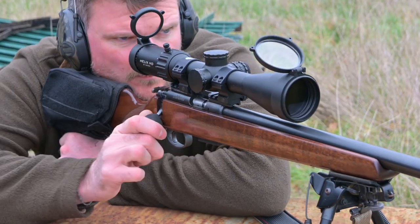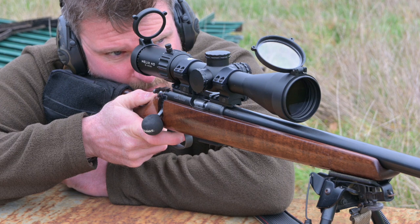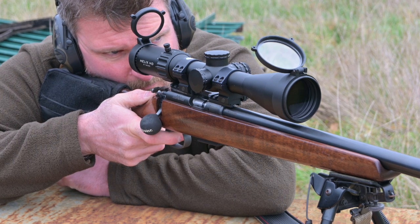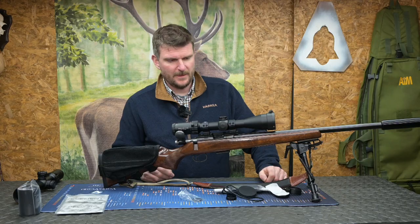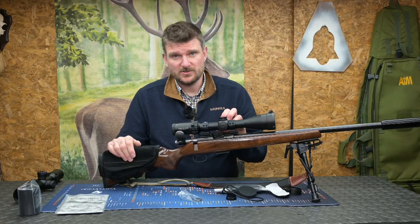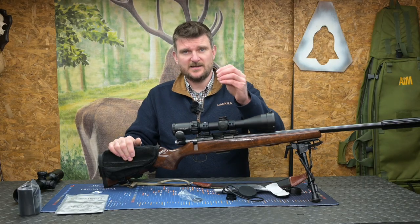Magnification is 2 to 16 times, tube diameter is 30mm, objective lens diameter is 50mm. The exit pupil goes from 8.5mm to 3.1mm between 2 and 16 times magnification. Eye relief is 101.6mm, which is 4 inches. The reticle itself is crisp and sharp, the fast focus eyepiece gives you a great picture, and with the illumination control on the side you've got that ability to add an immediate centre point of aim.